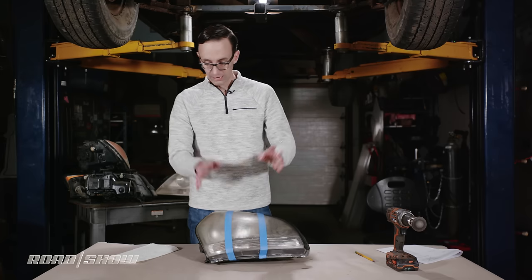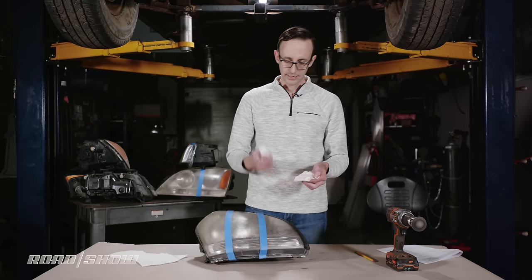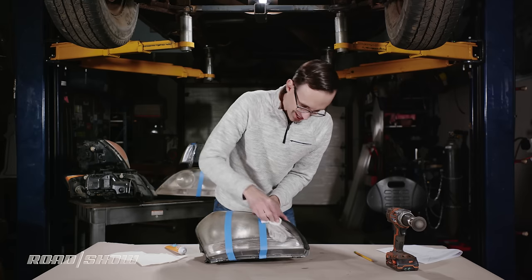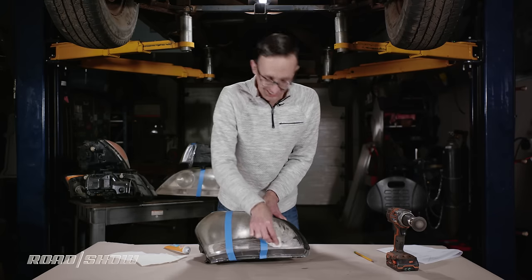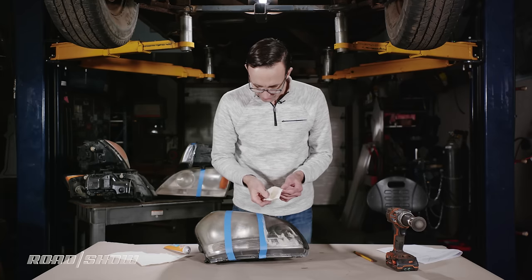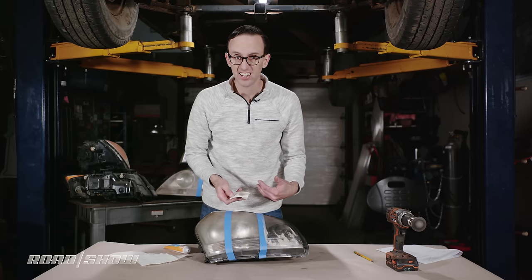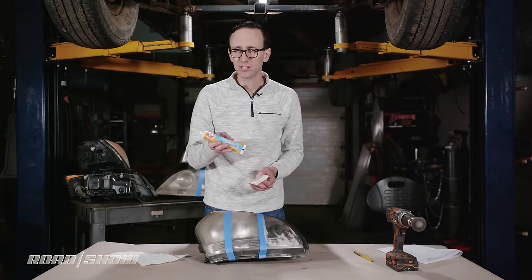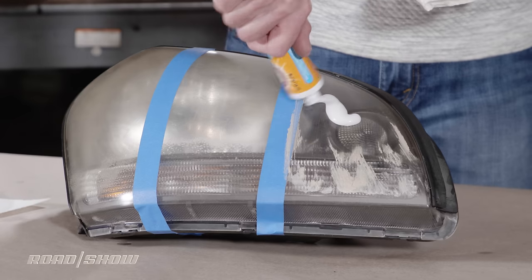I'm going to jump right in, grab a chunk of paper towel, squeeze a little bit of toothpaste on here, and just start rubbing — minty fresh if nothing else. As you can see, there's a bit of discoloration coming off on the paper towel, which seems to indicate that the toothpaste is cutting through some of that nastiness on the headlight lens. I went ahead and grabbed a tube with baking soda in it, so it's a little bit grittier than some other brands — that may be a factor here.